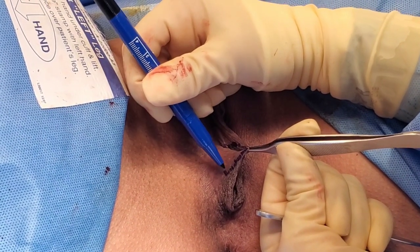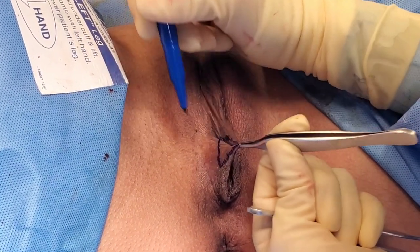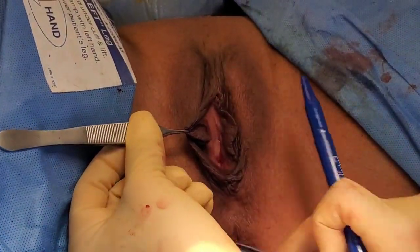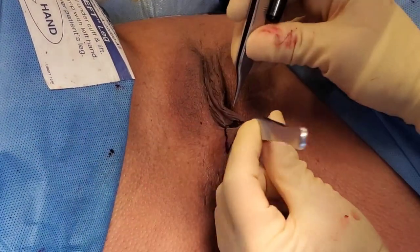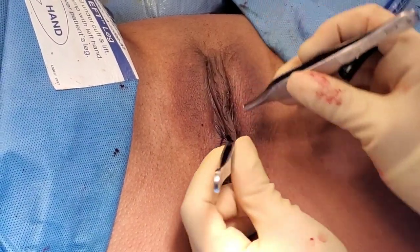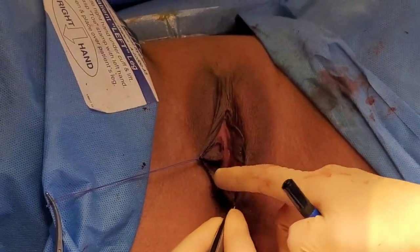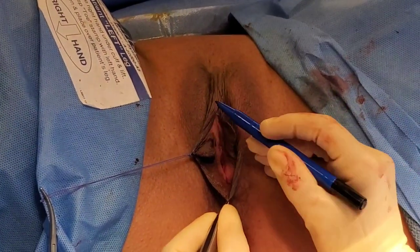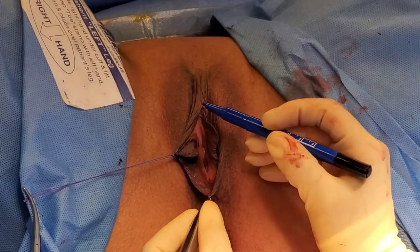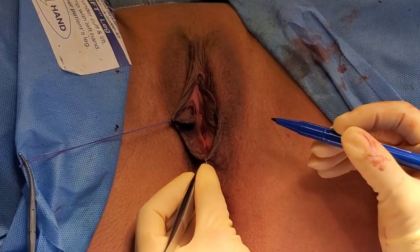I'm marking the triangle that I'm going to cut out. You can see I've marked the triangle on this side, there's the bottom edge, and I've marked it over here as well. This is the tissue that I'm going to cut out, and then I'm going to bring this top part to the bottom part. You can already tell it looks a little smaller. We're not cutting out a major portion of the labia, so the color will stay the same. Sometimes the problem with cutting out the entire labia is you get a very drastic change of color, so hopefully at the end you're not going to see very much color change.